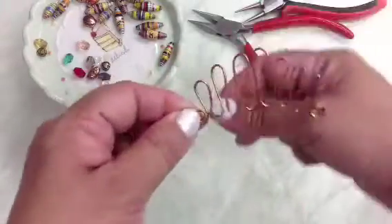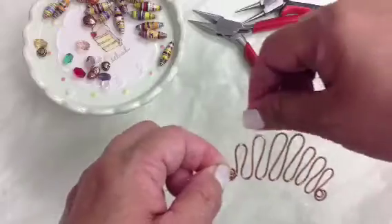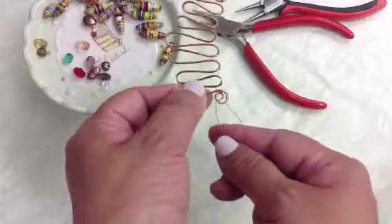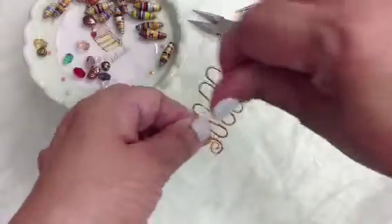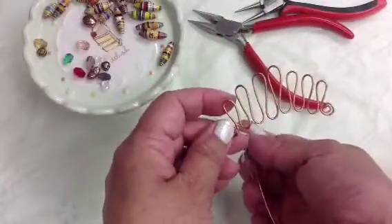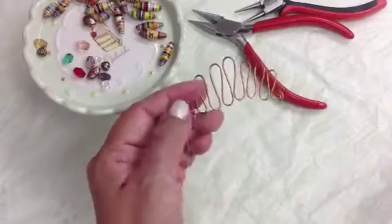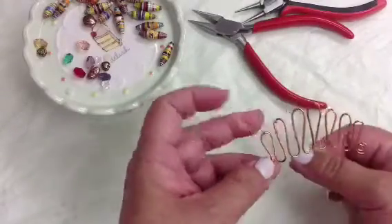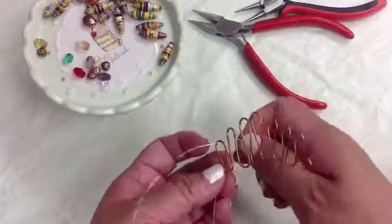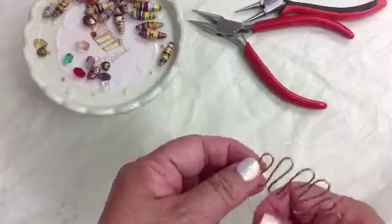First, attach your 28-gauge wire and just wrap it around like so. Then I want to tie the end of the teardrop together using your wire and just secure it, one more time. Then I'm going to take a bead that will fit into this teardrop — that will be the half-inch tube bead.